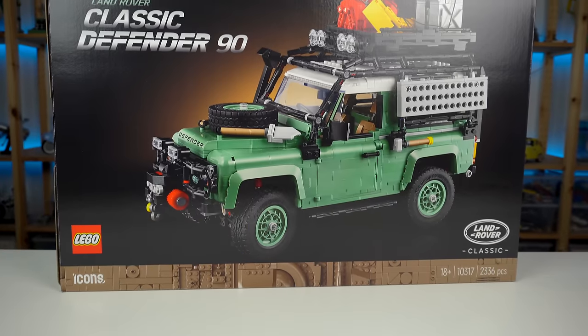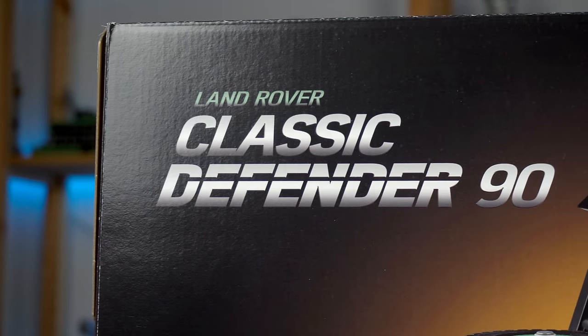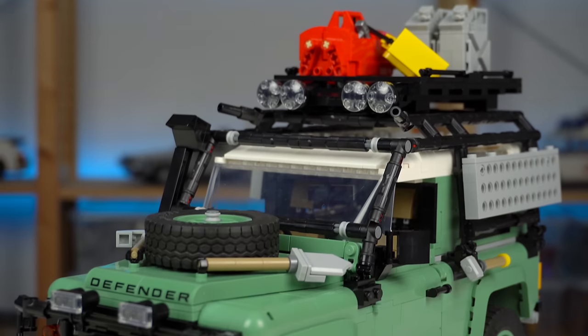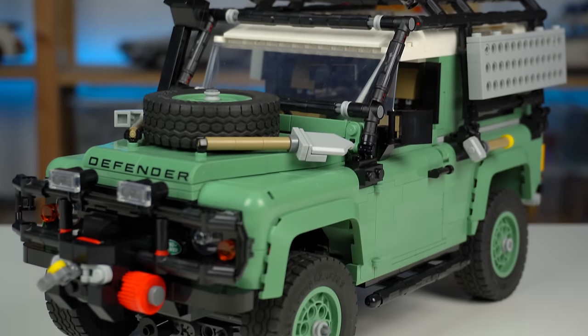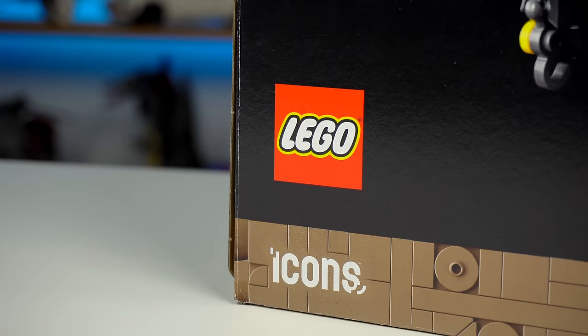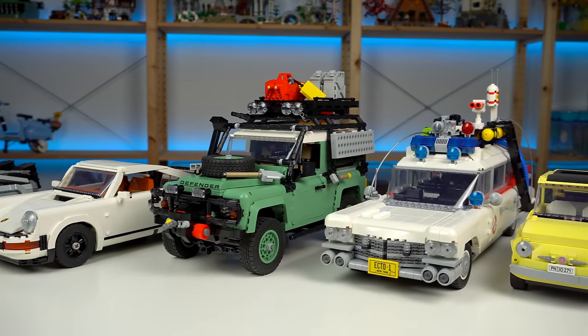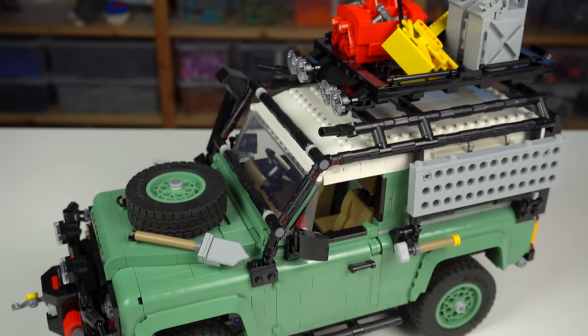As far as iconic vehicles go, the Land Rover Defender 90 is at the top of many lists if you take away most of the vehicles previously done by LEGO, and therefore an obvious choice to continue the Icons Vehicle sub-theme. The sand green color scheme makes this one stand out against other LEGO vehicles and it comes stacked for off-roading trips.